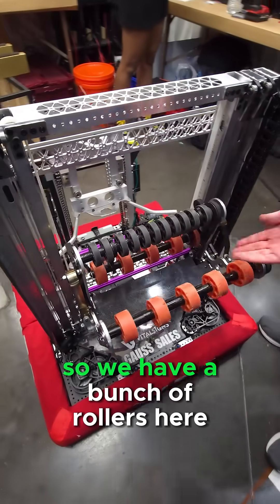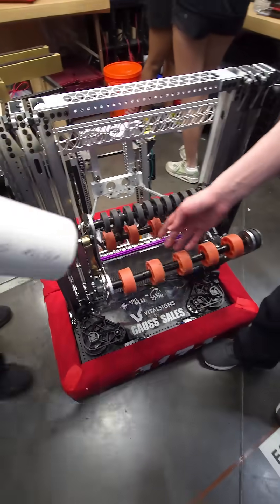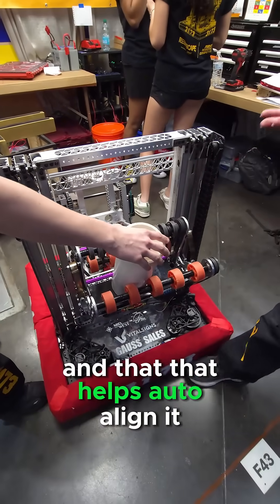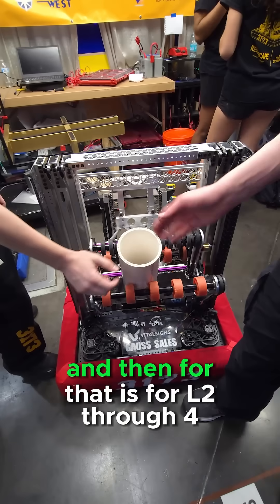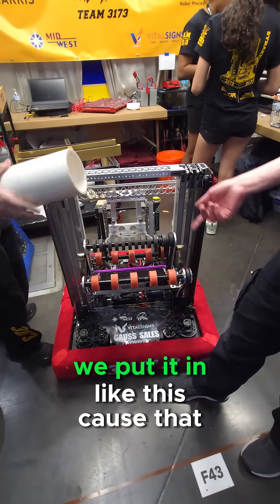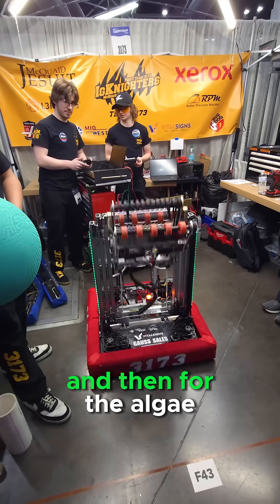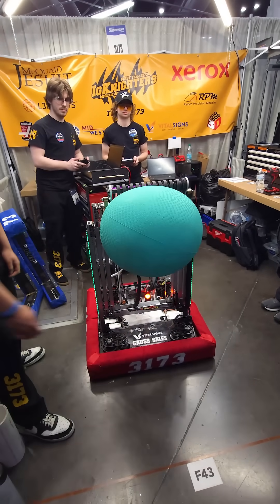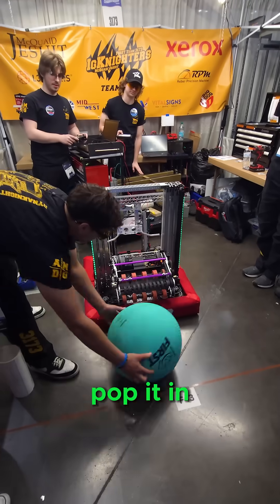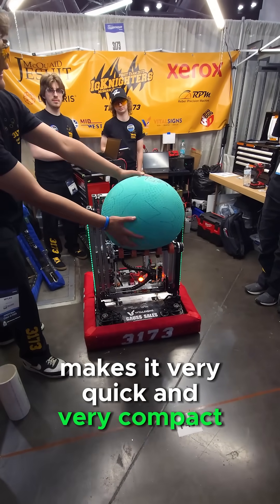We have a bunch of rollers here. We can slide the coral in between four rollers and that helps auto-align it — and that is for L2 through L4. When we do L1, we put it in like this because that makes it a lot quicker to score. And then for the algae, what this allows us to do is simply pop it in and we can grab it with the same exact mechanism. It makes it very quick and very compact.